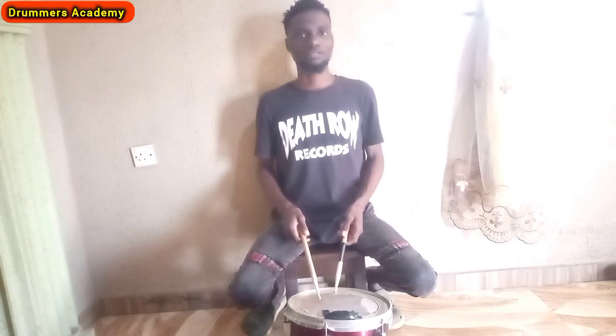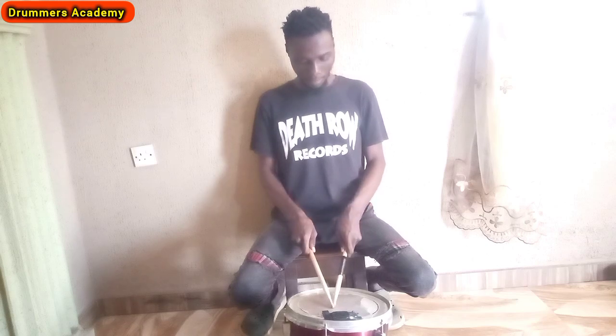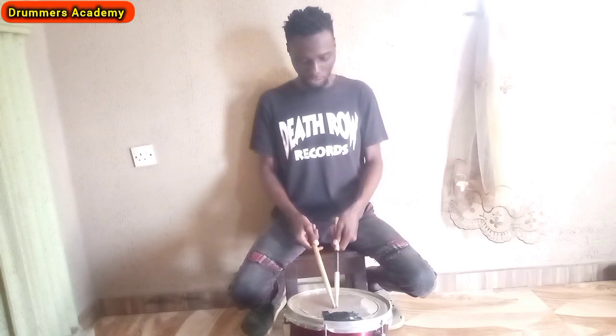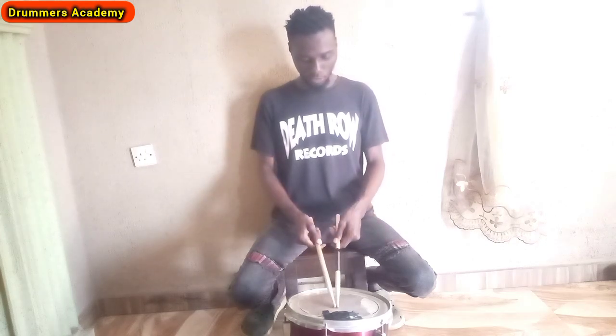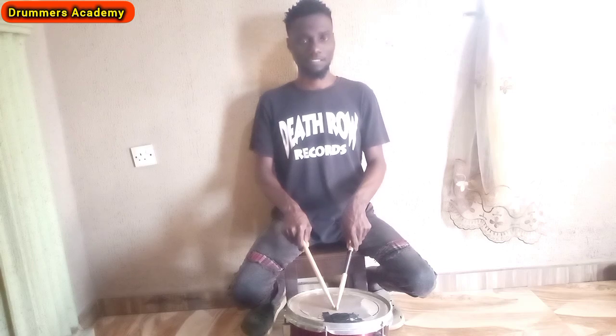That is the French grip. Drop any questions in the comments. Let's go to the next one — the American grip. The American grip is in between the match grip and the French grip. The match grip has the palm facing down, the French grip faces the other way, and the American grip is right in the middle — like this. So: match, French, America. You have to know it's in between the match and the French.